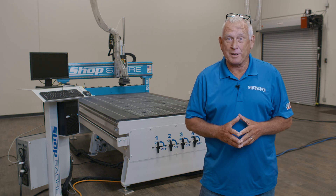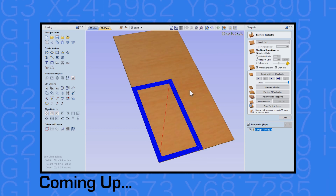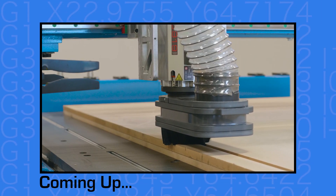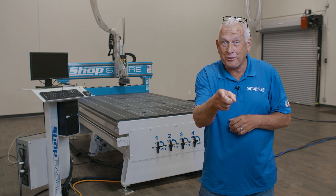Hi, I'm Bob Alsip with ShopSaber CNC. Around here they call me Router Bob. Today we have a project that can be created in VCarve Pro but involves some interesting approaches to machining. This should produce a very interesting video. Let's get started.